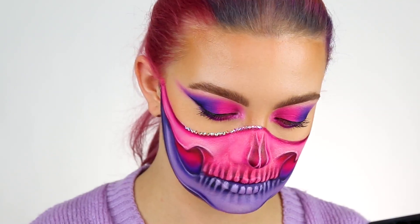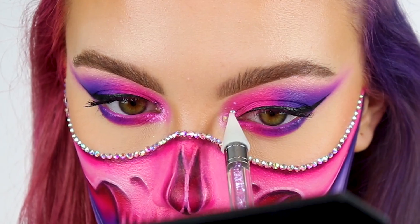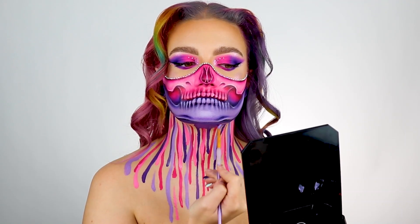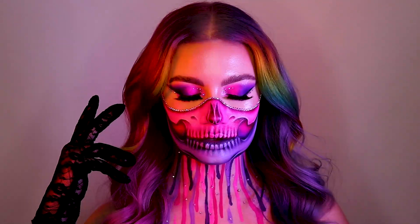Then I'm going to grab my lash glue and this really handy applicator and just start placing the gems along the top. I also thought I'd add some to the eye to bring it together, and then I'm just adding some drips — and that is the look finished! I hope that you guys enjoyed this tutorial, I'll link all the products I use down below in the description.